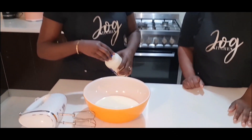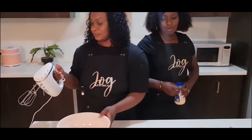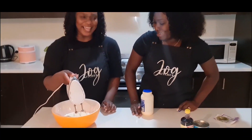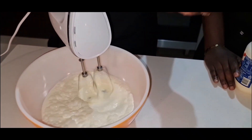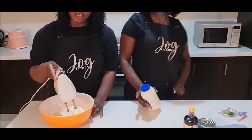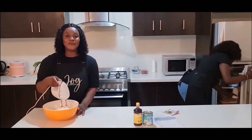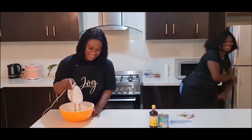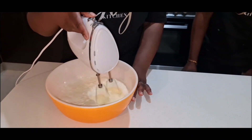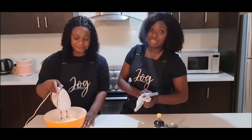We're going to whip the thickened cream now. One of my girls over-whipped it once and it came out looking cheesy, like cheese with water — oh my god! So we keep whipping, but make sure you don't over-whip it. That's the key thing.